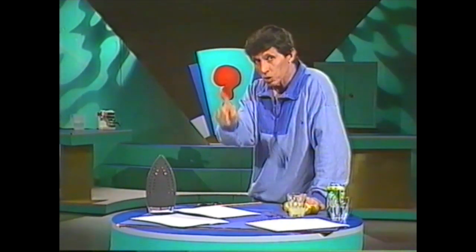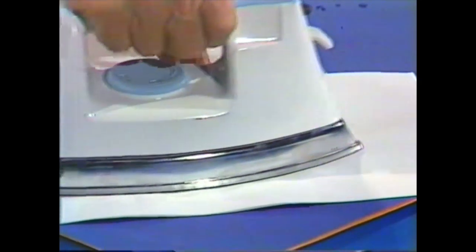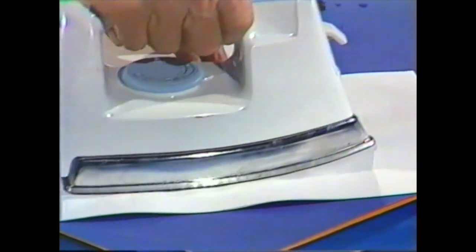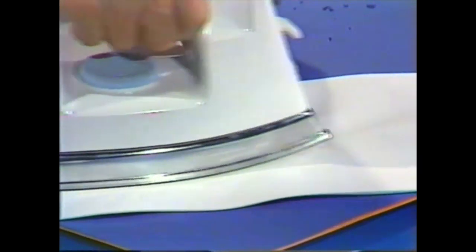Blank paper. What do you use? An iron. You may need some help with this — you need a fairly hot iron. And you simply iron the piece of paper, carefully, slowly but surely. And what happens is, as if by magic, some letters start to appear.